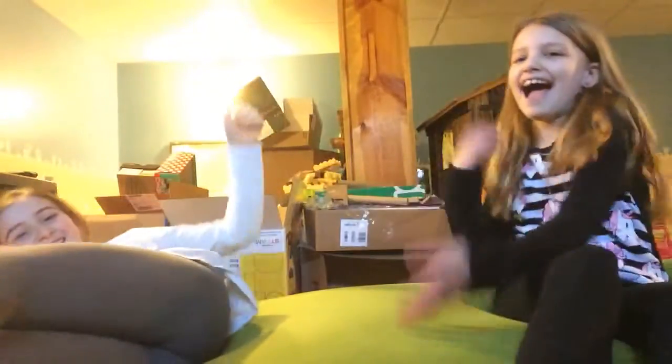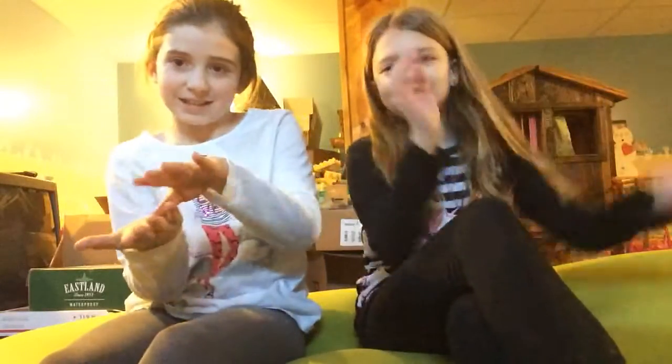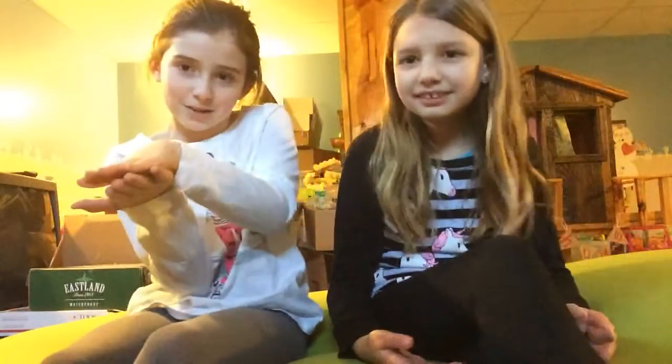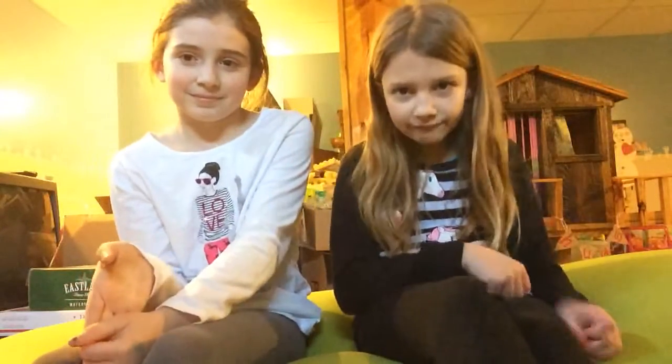Okay so we are on the yoga bow in the basement. It's lime green if you can see. So the first trick we are gonna be doing is a handstand into like a pike drop. We'll each be demonstrating one way of it and then the other. Okay so let's go do that.